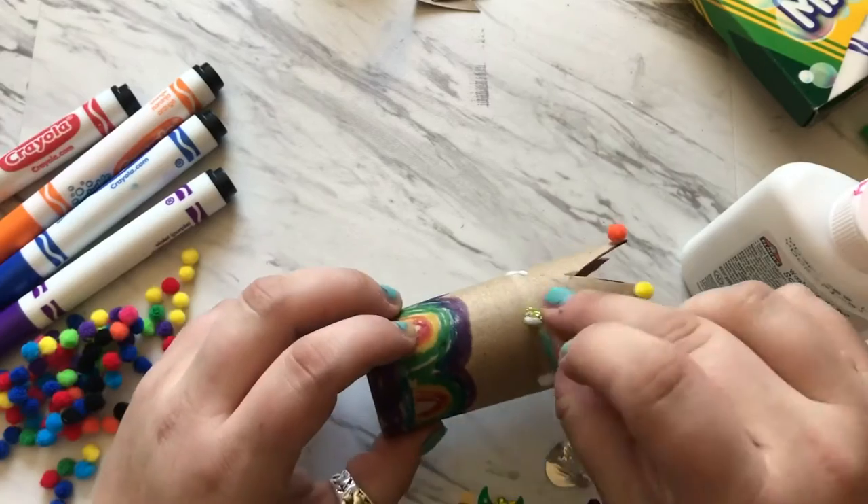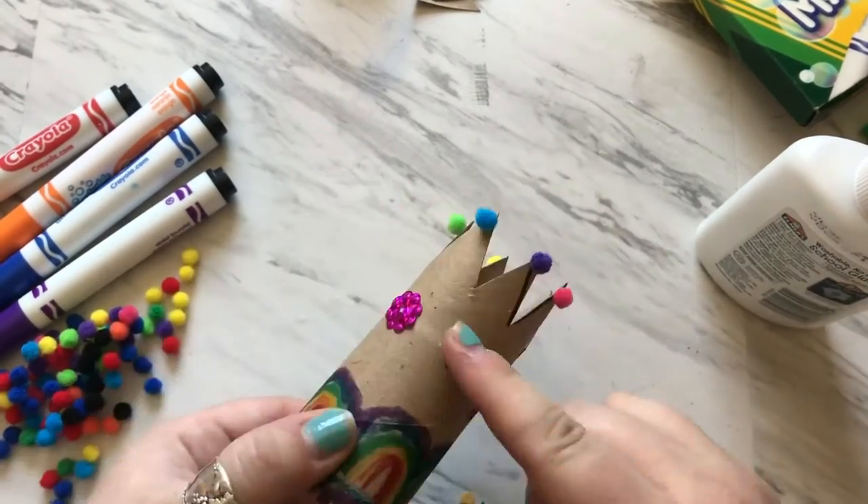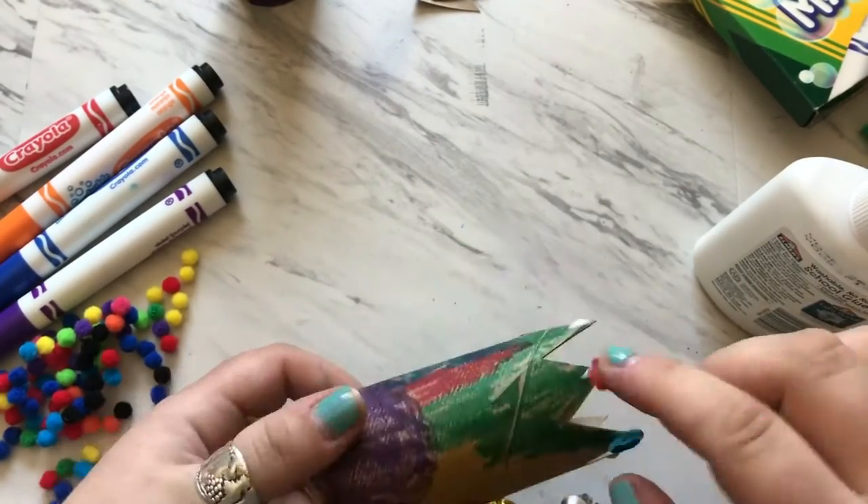Just make sure that you clean up as you go. With white glue remember that you only need a little bit — a little bit of glue goes a long way, so don't put too much.